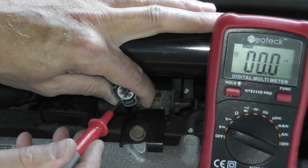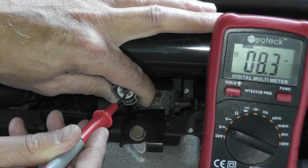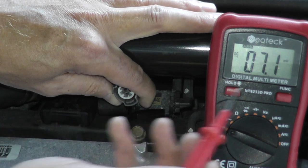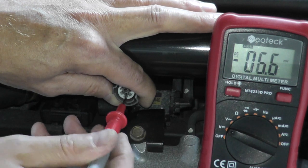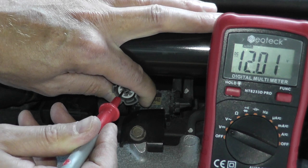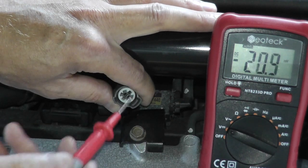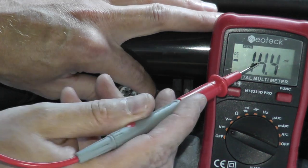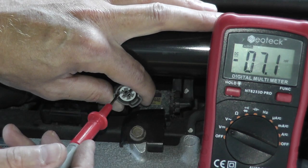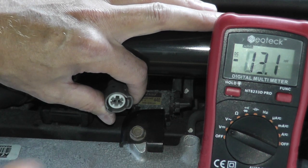If you touch the second prong, you'll see essentially nothing — just millivolts, an incredibly low amount. So 12.01 volts in this case verifies power is getting here. If you don't see a reading, you either have a break in the wire from this harness connector to the fuse box, or you have a blown fuse.